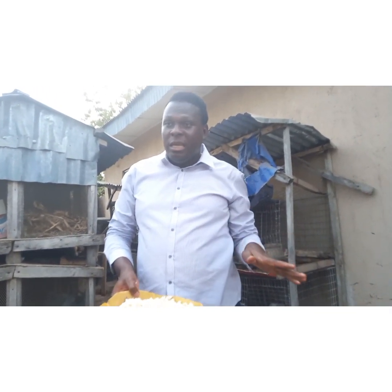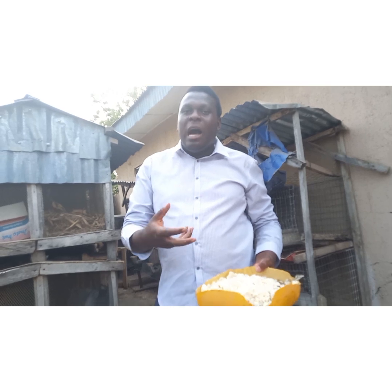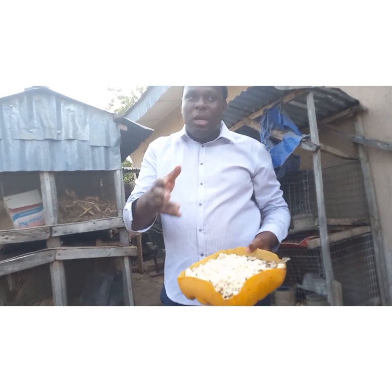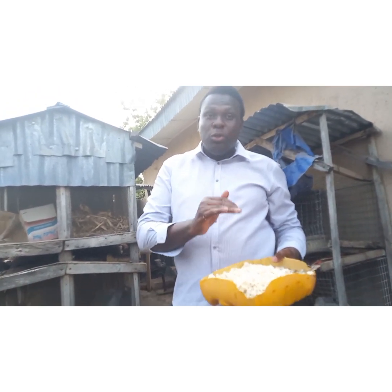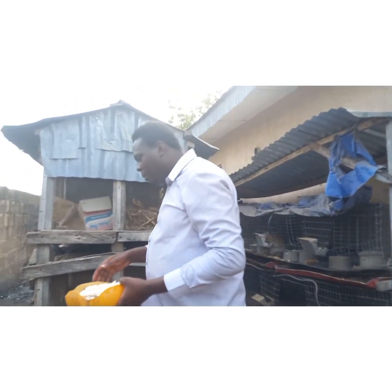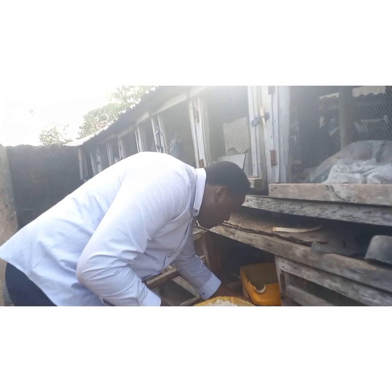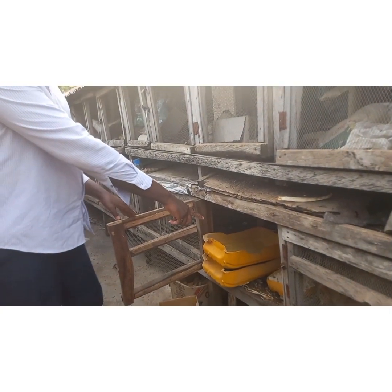I want you to know that the ideal insect to use for larva production is the BSF — the Black Soldier Fly. Their larva and pupa are always bigger than housefly. But currently I don't have Black Soldier Fly to execute this project, so I'm currently using housefly, which is not bad. Don't worry — we're going to get the Black Soldier Fly very soon and propagate them, so I will show you the difference and show you that their larva is always bigger.